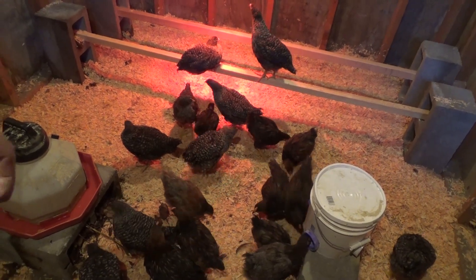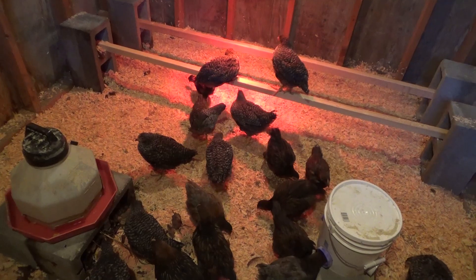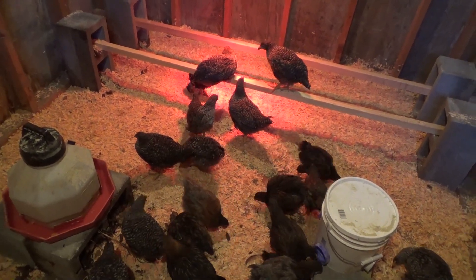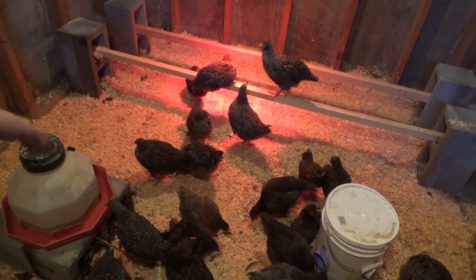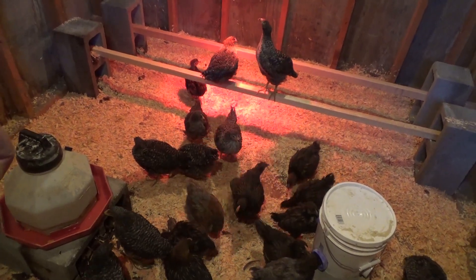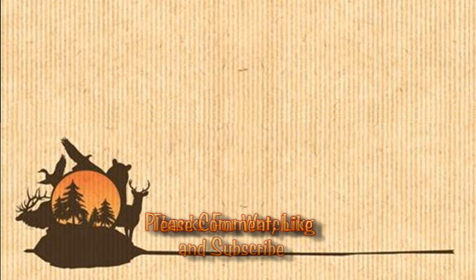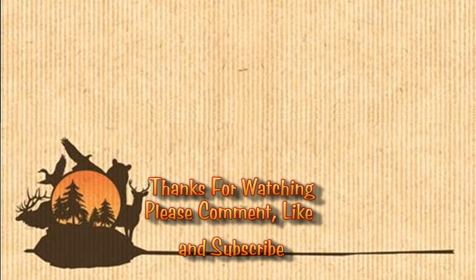If you liked this type of video, give me a thumbs up. And if you liked what you saw and haven't already subscribed, please do so. Leave a comment — tell me what you think of my chicken coop I built in one day. Thanks for watching.